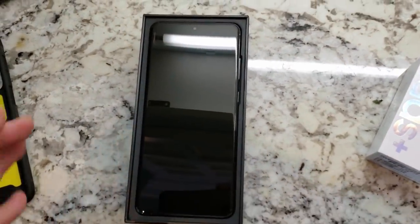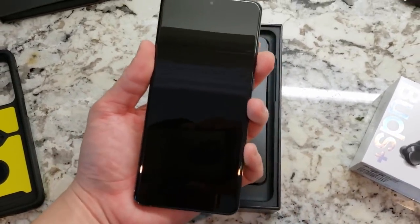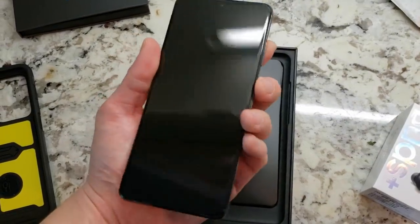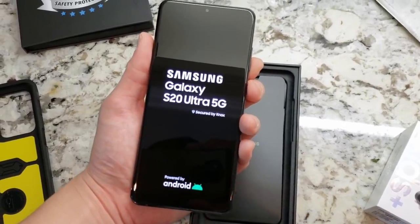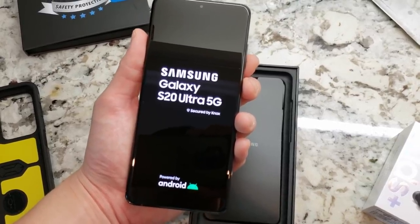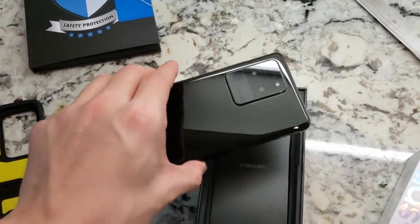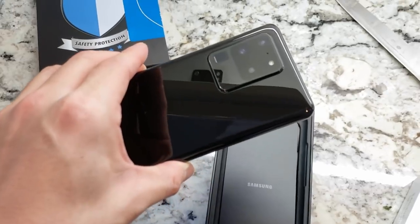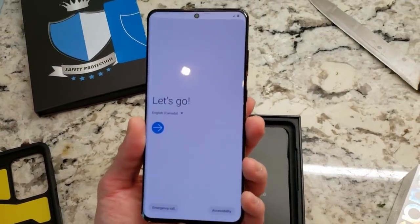And there you go, my friends — a completely naked brand new S20 Ultra. Let's turn it on. I just touched the back and there are fingerprints all over it now. Is there any charge left? There we go — Samsung Galaxy S20 Ultra 5G, Secured by Knox, Powered by Android. This thing is so clean. Look at that freaking camera, man — 108 megapixels on the back camera, 100 times space zoom. And the front camera is also 40 megapixels.